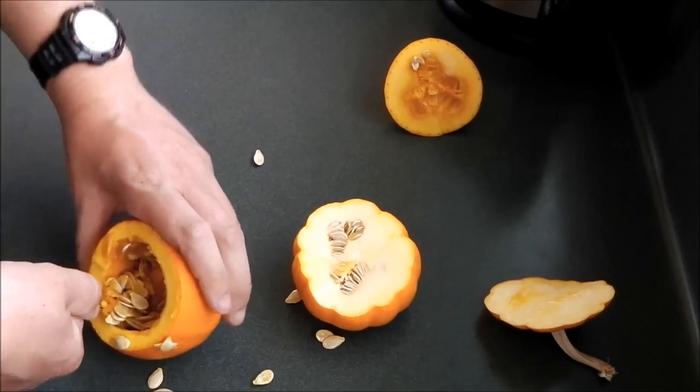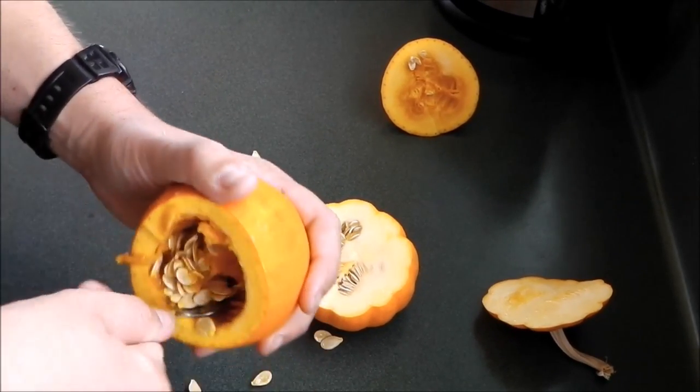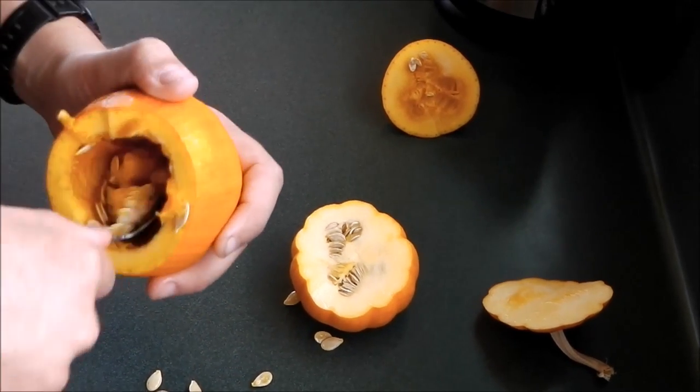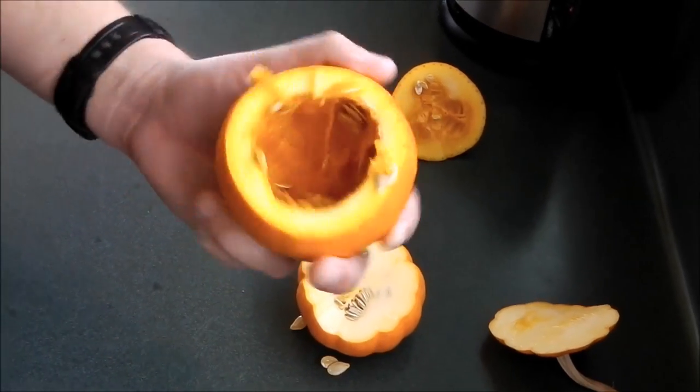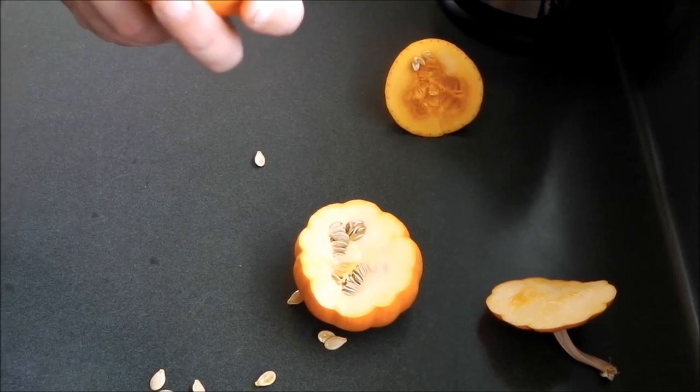There's quite a few contained in here and you want to get them all out. You want a nice clean pumpkin. As you can see, one pumpkin produces that many seeds, and if you've got quite a few pumpkins there's no shortage of seeds to share with people.